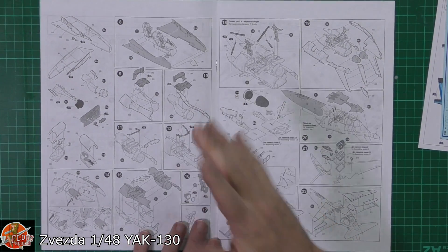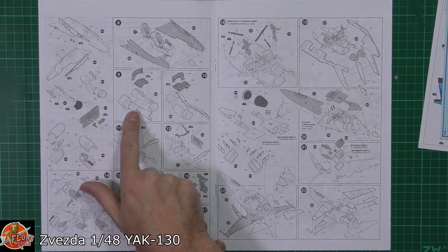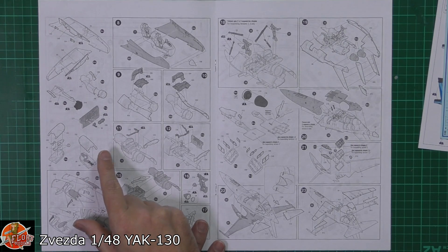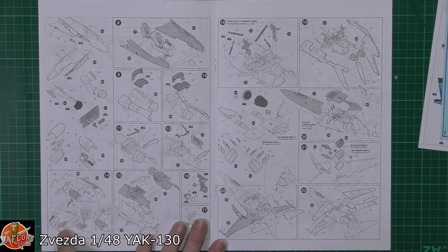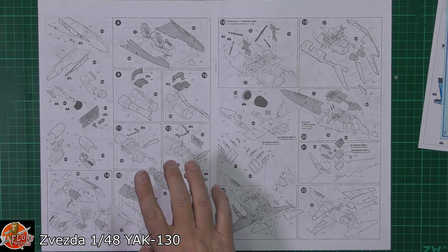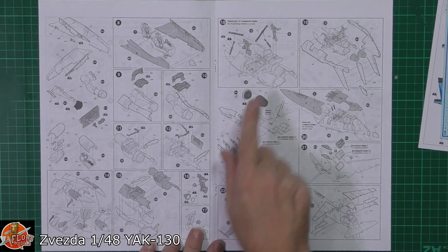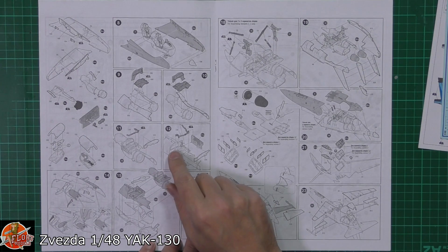Generally working our way through — it is quite modular the way this is going to go together. We've got the intake system being fitted down onto these which then make up the main gear wells as well. That looks a little bit fiddly with all that going in there, and then these ones — I presume for the dive brakes being fitted down onto those. Back up here we've got the front tub going in there, making up this modular section at the back which looks like a bit of a handful, but I'm sure once you've got the parts in hand it'll drop together a lot nicer.